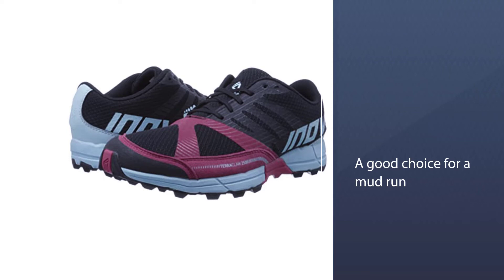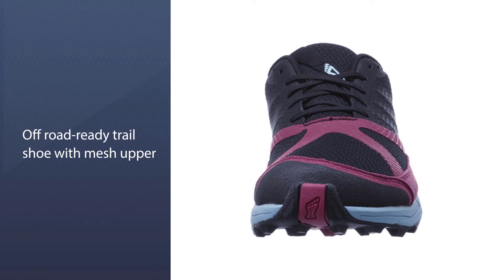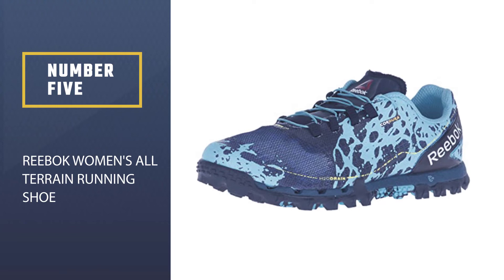These make them a good choice for a mud run, but if you're considering a much more technical and tough trail such as the Hurt 100, then they might not be the best option.